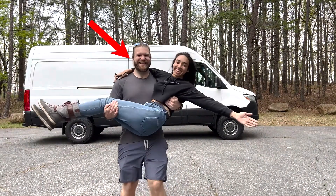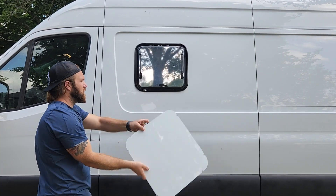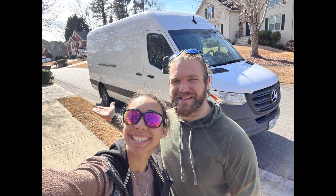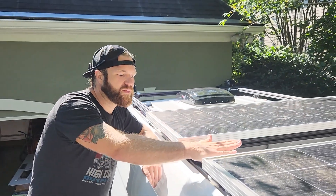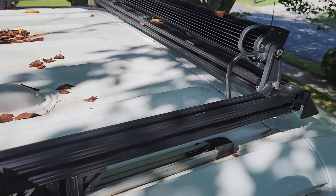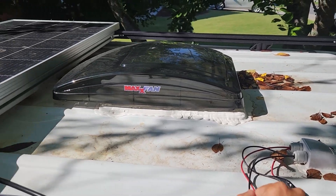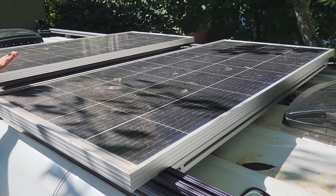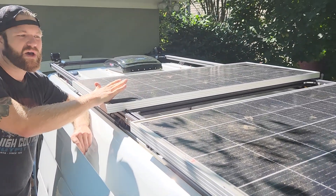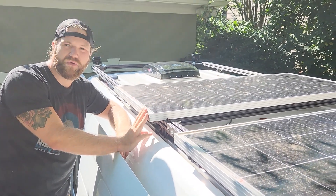Hey this is Tim and I'm Robin and this is us having no clue what we're doing but we're doing it anyways, and it starts with us selling our house and buying a van. In our last video you saw us install our DIY roof rack. Here it is fully installed with a couple of light bars attached to it. In this video we are going to show how we mounted these two 200 watt solar panels to our DIY roof rack.